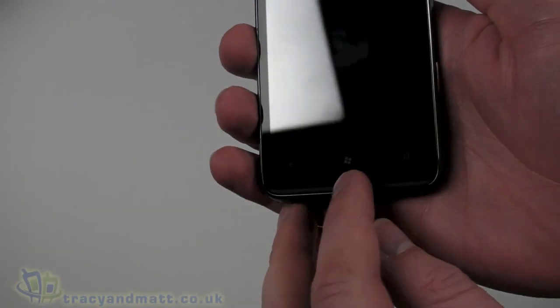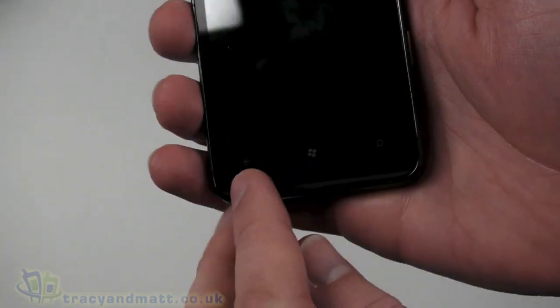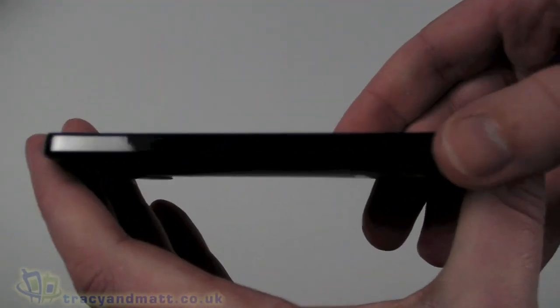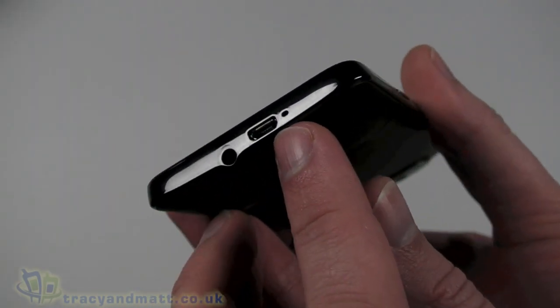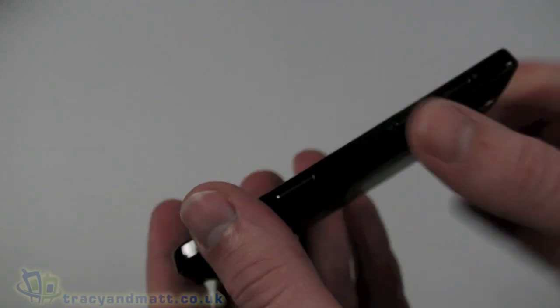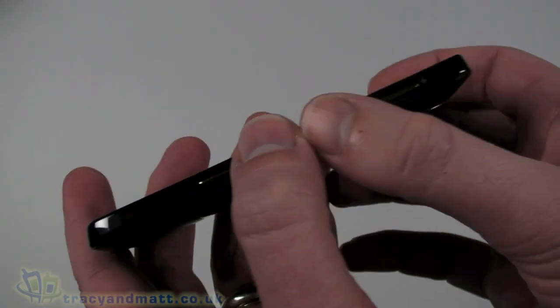Underneath we have the three obligatory soft keys: a back button, a Windows button, and a search button. On the left-hand side there is absolutely nothing at all — completely void of any buttons or controls. On the bottom there is a 3.5mm headphone jack, a micro USB connector, and a little hole which is the microphone. Over on the right-hand side we have a dedicated camera button and an up-and-down volume control.